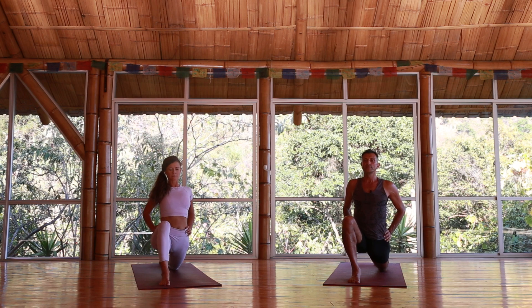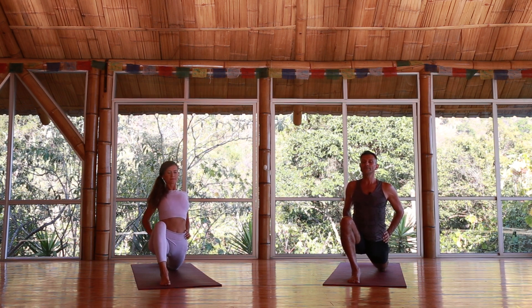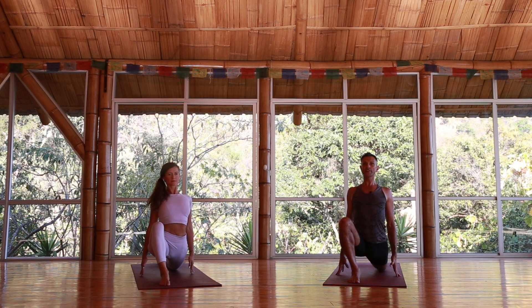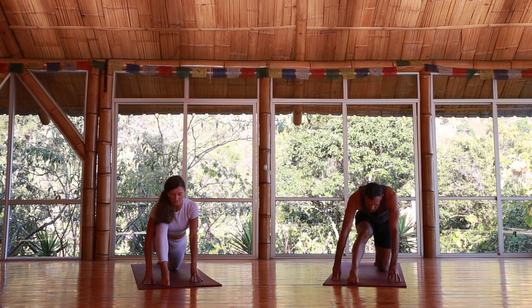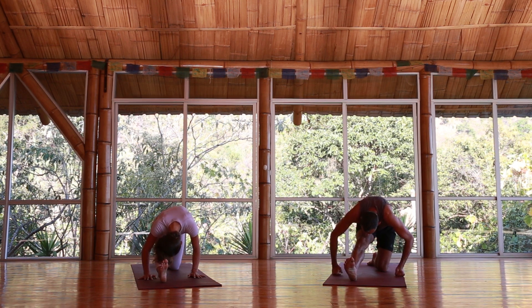Rediscover your Ujjayi breath, really letting the soft sound soothe you — almost like the Ujjayi breath is a lullaby, not putting you to sleep but actually helping you to be present, to awaken from the chattering mind. Keep the chest lifted, the forehead relaxed. One more breath, then we're going to straighten the front leg. You can be on the fingertips — you don't have to put much weight on the hands, you can even keep them on the hips. Just a very gentle forward fold, warming up our hamstrings.